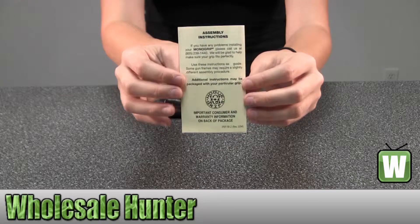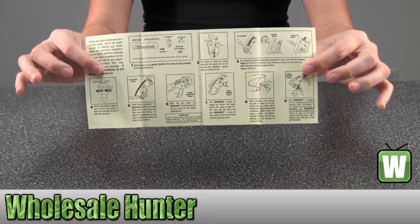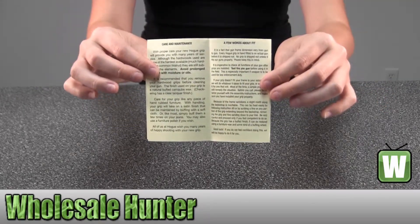This here would be your assembly instructions. On the back here it tells you a little bit more about the product and how to maintain and care for it.